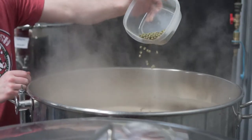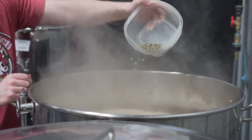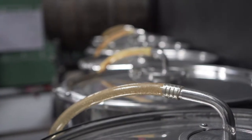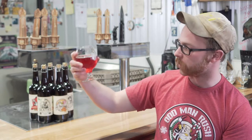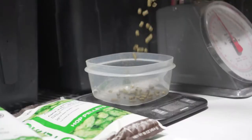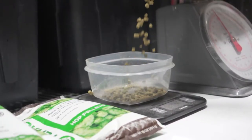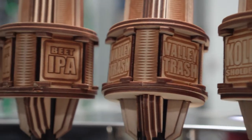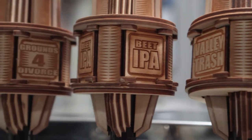After that I just have to cool it down, pitch the yeast, and let it sit for two weeks. Then phase two is pumping the fermented beer into the bright tank. At which point, for this beer in particular, we add about 11-12 ounces of beet juice and then a dry hop. Then we let it sit and carbonate for two days, then I keg it, throw it on tap, and it's ready to drink.